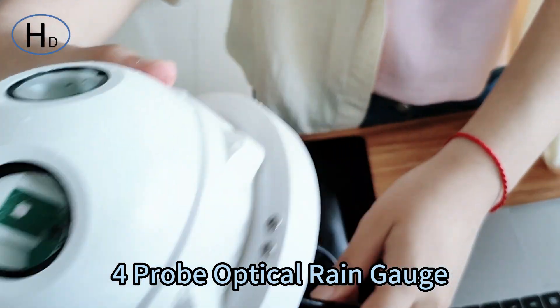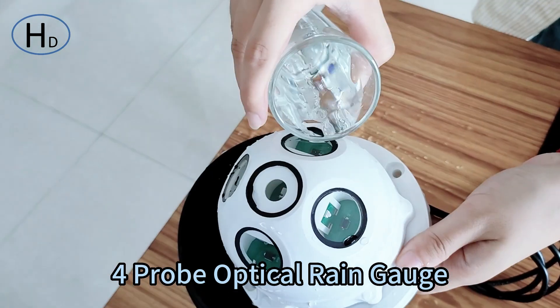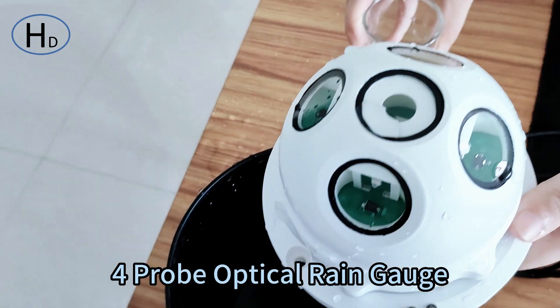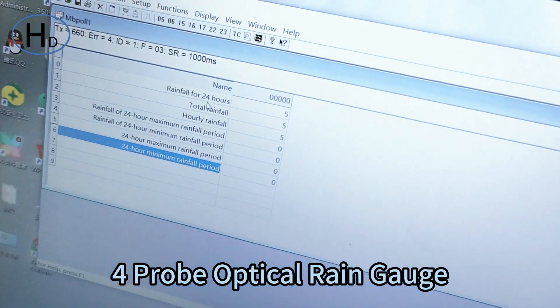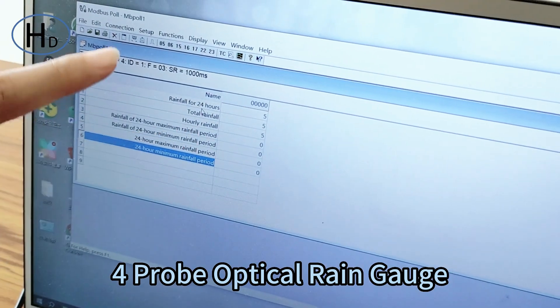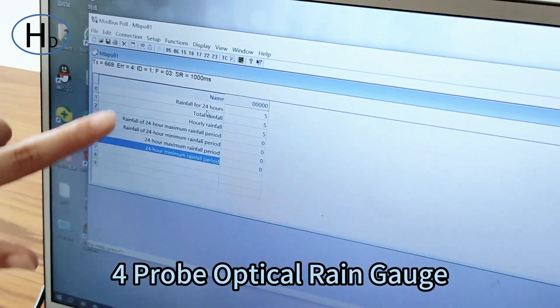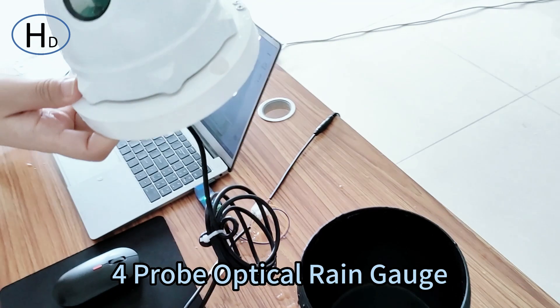We will now test it with a sprayer to simulate rain. You can see the rainfall for 24 hours is 5, and total rainfall is also 5. You can view other data from the rainfall sensor very clearly.